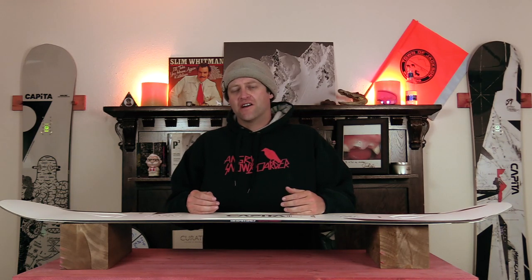Hello snowboarders of the internet. I'm your host, Averin Lefebvre, and this is Explained, the show where we break down the tech in the gear that you use. In this episode, we're gonna be talking about Capita's MegaLite top sheet — what is it, how does it work, and do you need it?